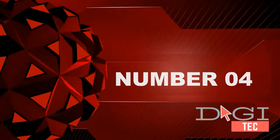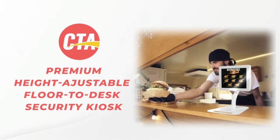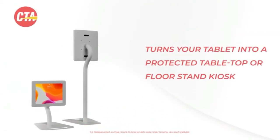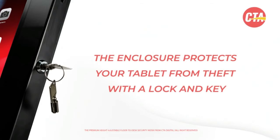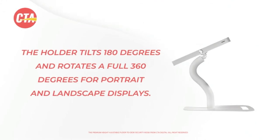Number four: heavy duty security locking enclosure. Three-section elegant metal pole, floor and desktop two-in-one, weighted metal base with padding for slip and scratch prevention. Full access to home button, cable routing through stand neck with cutouts. Head and base holder tilts and rotates 360 degrees. ADA compliant.